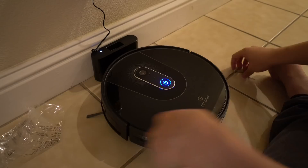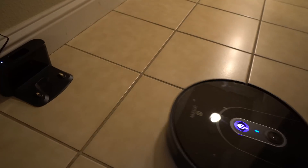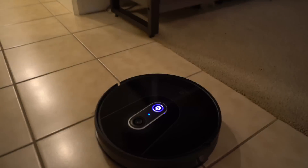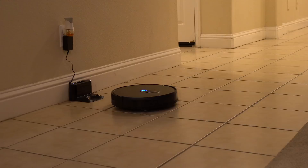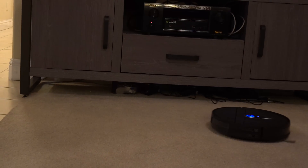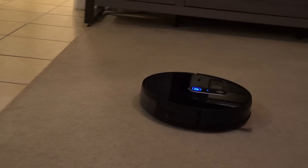Whoa, there it goes — it's doing the cleaning! I'm not sure if there are settings to go on little ramps and stuff, because I do have a tile-carpet kind of setup here. Once you have the app, you can set up auto cleaning — 'Start auto cleaning' — and the thing just starts to clean. That's pretty exciting, look at it go. Oh, it just went onto the carpet. I'll let you guys know how it does. I am very happy with the unit — it's pretty quiet too.